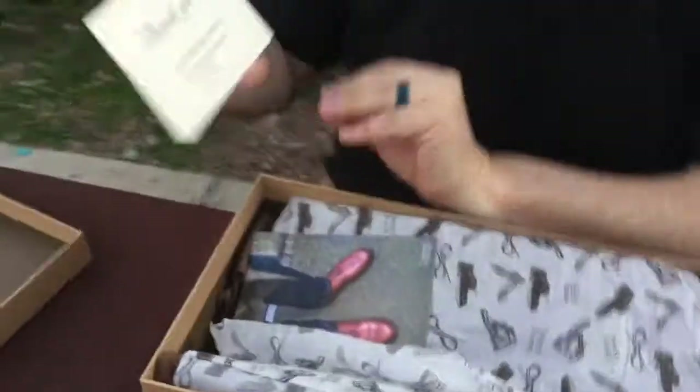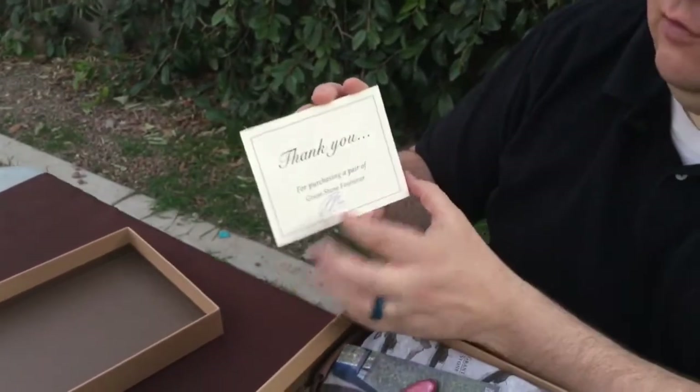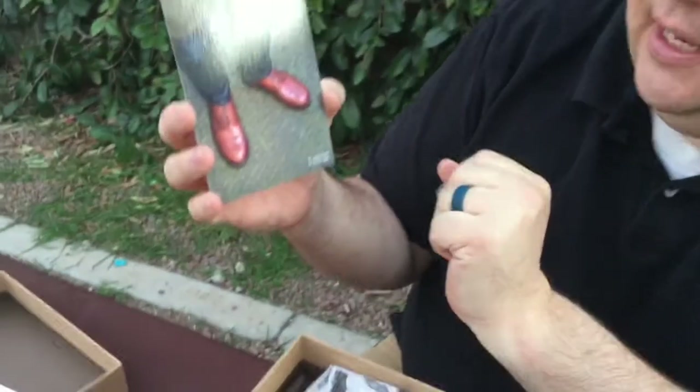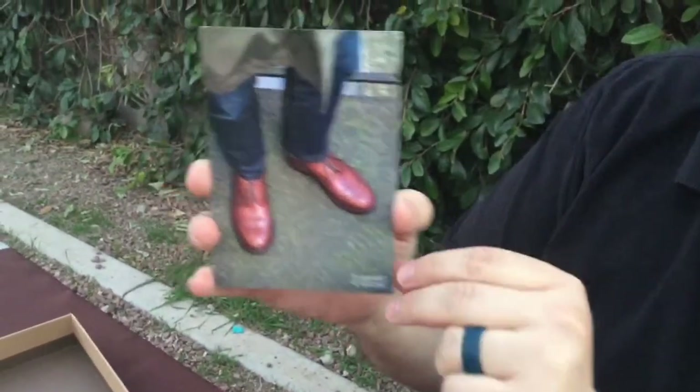We get another thank you card here signed by some member of their staff. Last one we got was signed by Wyatt, who's the owner. He seems like a good guy — maybe we'll be able to get him on the channel sometime. We have a picture here of a pair of their long wings. A pair of their long wings are on my radar. I'd like to get a pair going forward.